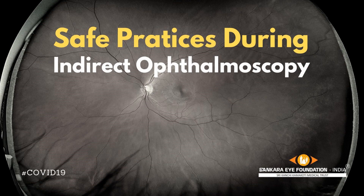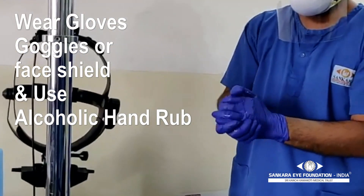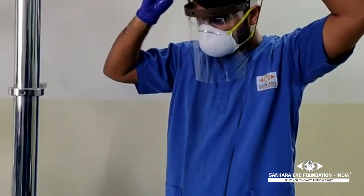This is a short video on the precautions to be taken during an indirect ophthalmoscope examination. Before beginning the examination, clean your hands with a hand sanitizer and then wear the indirect ophthalmoscope.